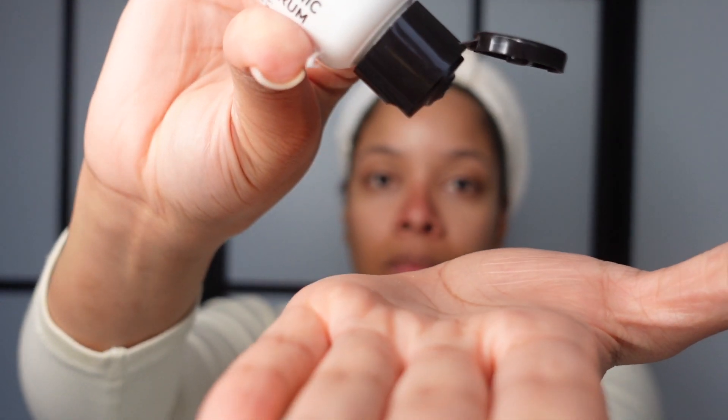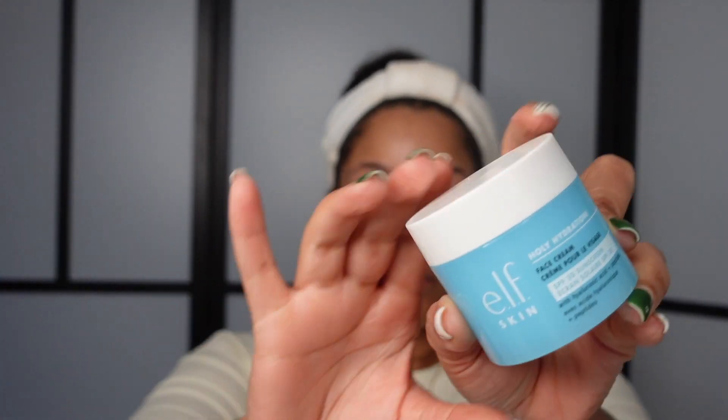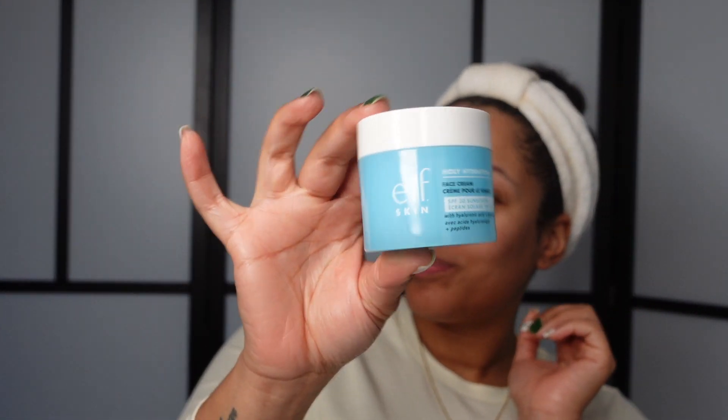Then I used the Inkey List hyaluronic acid serum — it has two percent hyaluronic acid. It's not my usual La Roche-Posay B5 hyaluronic acid with five percent, but that one costs an arm and a leg. I needed something more affordable, and my sister actually bought this for me when I was in America over the summer and I really liked it, so I got it again. I found it in Boots if you live in England, and you can also get it on Amazon — I'll link it in the description below.